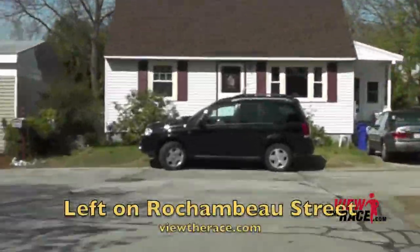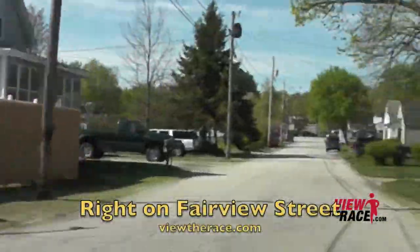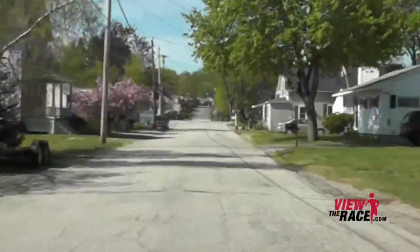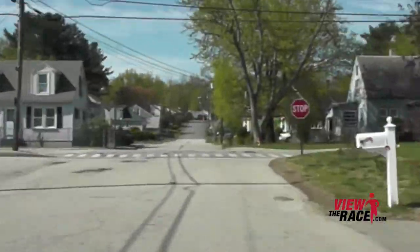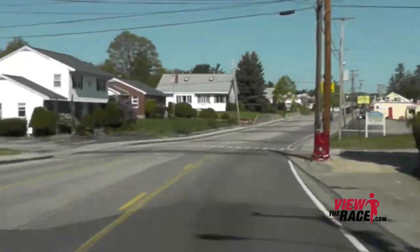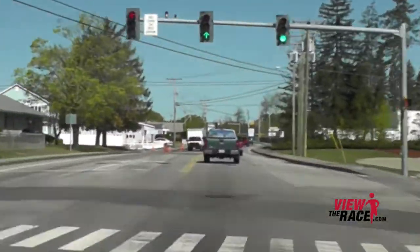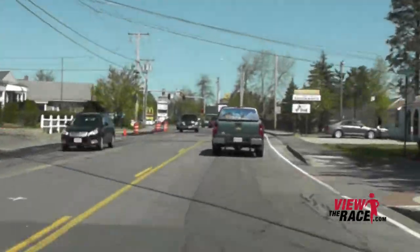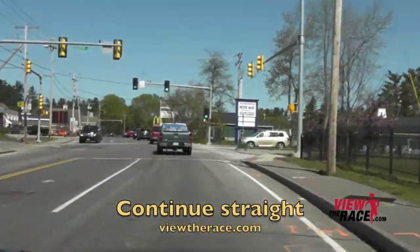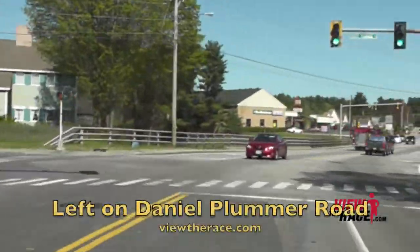There are a lot of turns through this section of the course. Some people don't mind this many turns, while others really dislike it. But there are some nice neighborhood sections to run through. Once you're back out on the main road, the road is still flat — a nice break from the hills for the last couple of miles.